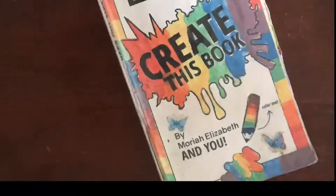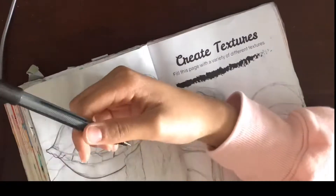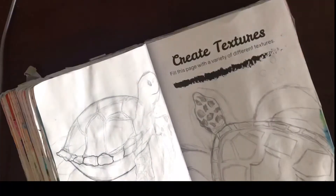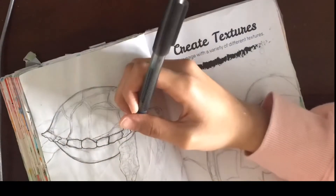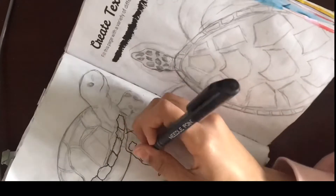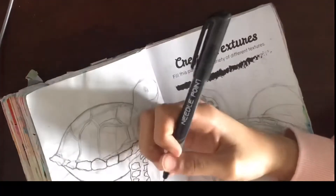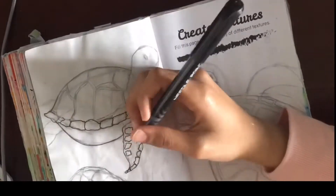The final prompt I'm doing for this episode is create textures — fill this page with a variety of different textures. If you don't know what texture is in art, it is an element of art used to show how an object appears or feels. For this page, I decided to draw three sea turtles. I chose sea turtles because there were so many places I could add this effect.